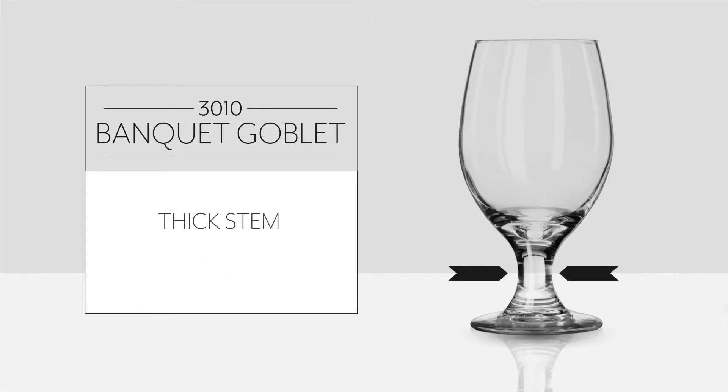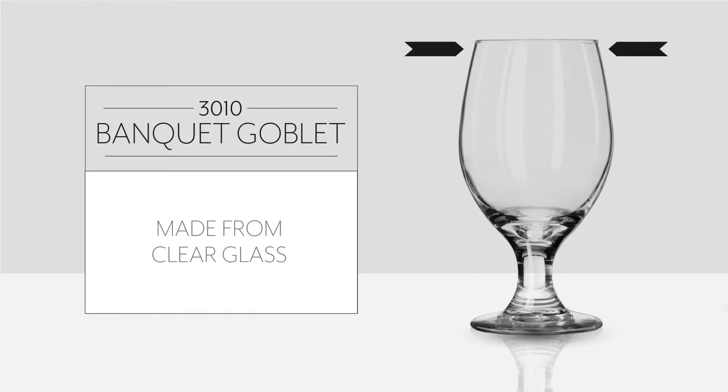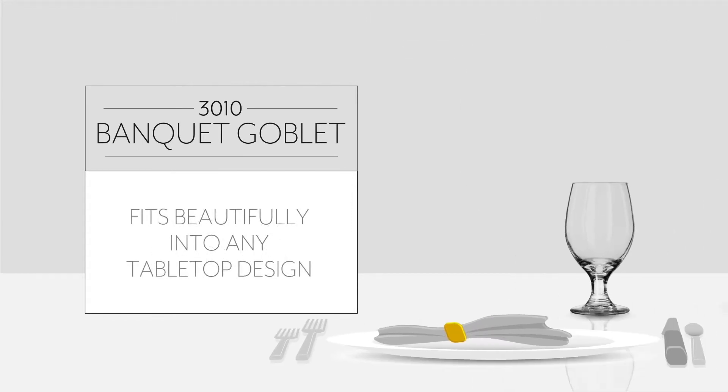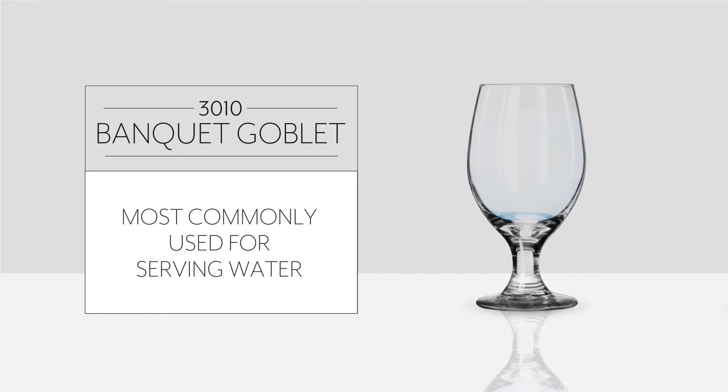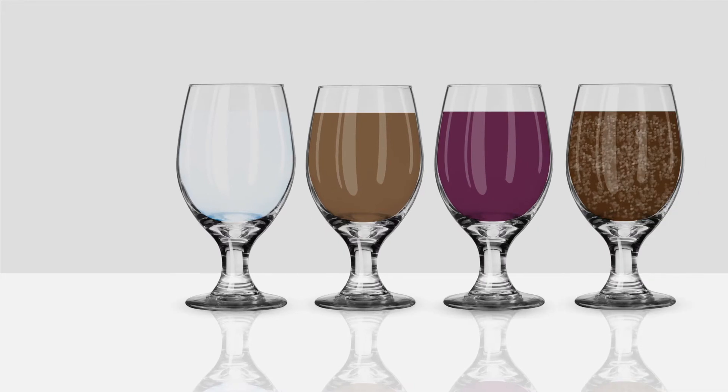The Libbey 3010 Banquet Goblet from the Perception series has a thick stem and tapered bowl and is made out of clear glass to help it fit beautifully into any tabletop design. It is most commonly used for serving water in banquet halls with a glass at each place setting, but can also be used for tea, wine, sodas, and beer.